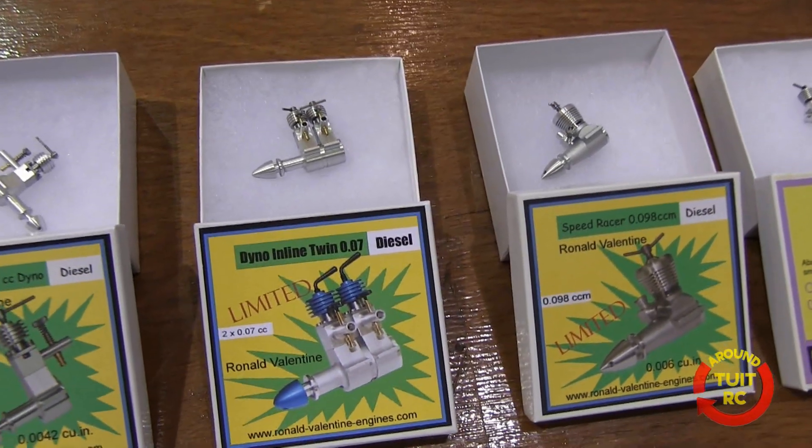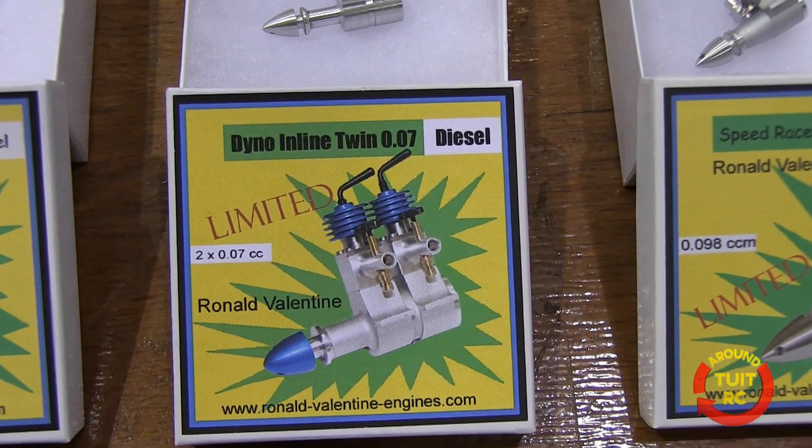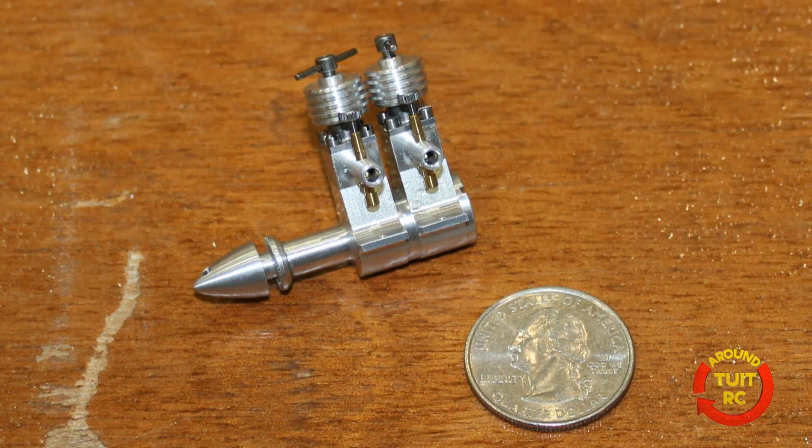Now we have like an old-timer engine. It's the Dyno inline twin 0.07 cc diesel engine — just a beautiful inline twin engine. Well, that looks great.